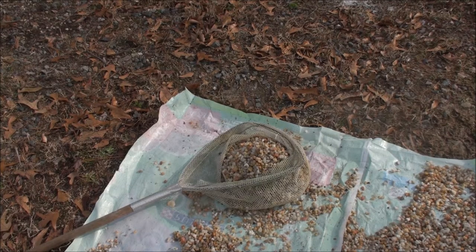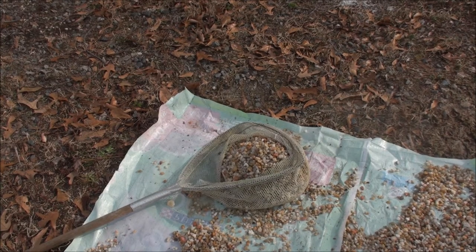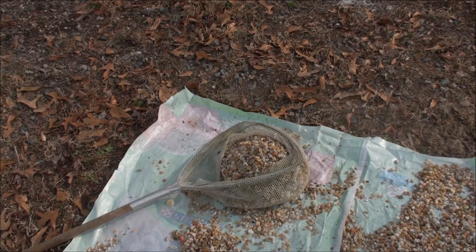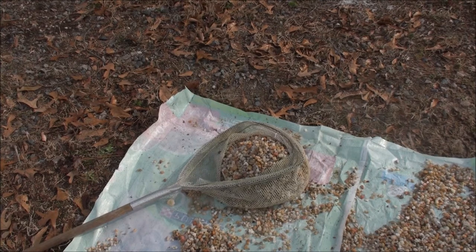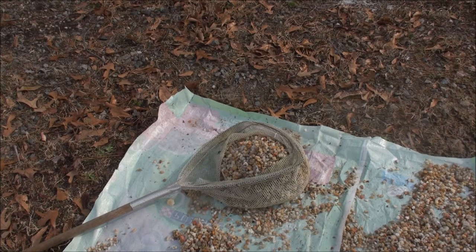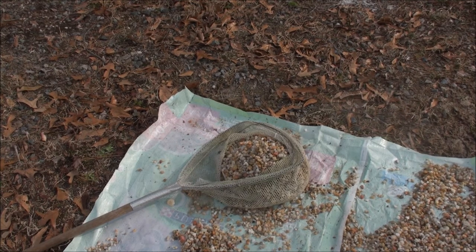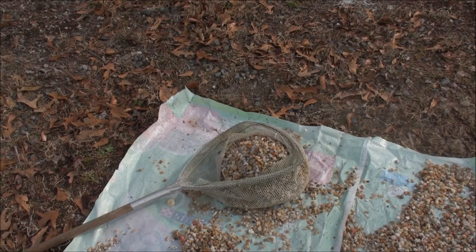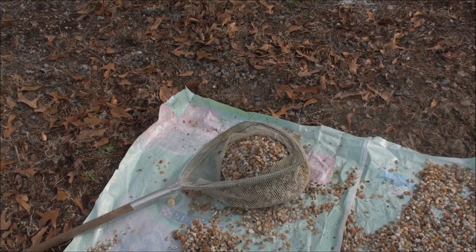We've got some rain coming our way — there's thunder in the distance and it's starting to get a little cooler. So we're going to cheat a little bit. This is how I normally wash down brand new rocks: I have a minnow net that's real fine, and I just put the rock in the net and wash it. Just that simple. I'm going to hurry up and do that and then we'll move on.